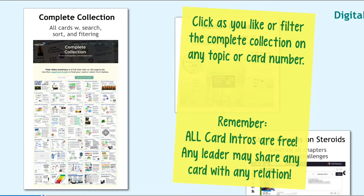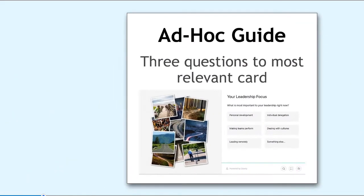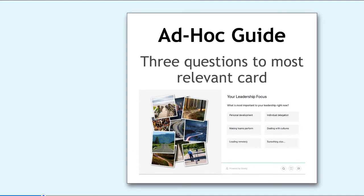The complete collection of cards is yours. Remember that all these cards' intros are free, meaning that any leader can share any card with any relation. You can either just click on the one you like, or you can jump in and filter on any particular topic or card number in order to see just exactly that single card that's relevant for you. There's also an ad hoc guide that will ask you three quick questions, and as you click through them, you will be guided to the card that is most important for you. There are several other menus like the QR codes in the learning journal, and individual projects have their own landing pages, so there are many other ways to get closer to the LeapCards.